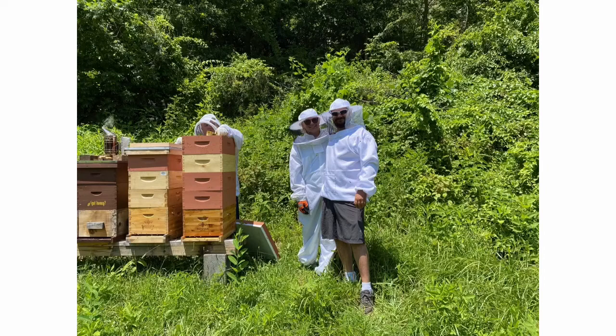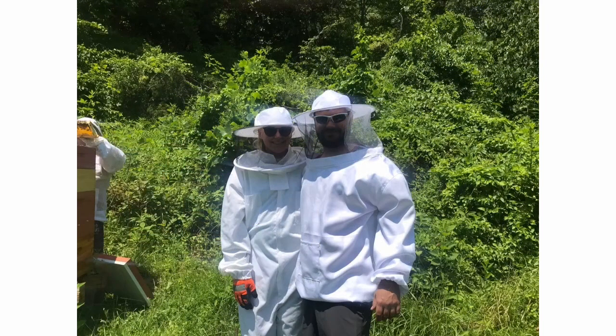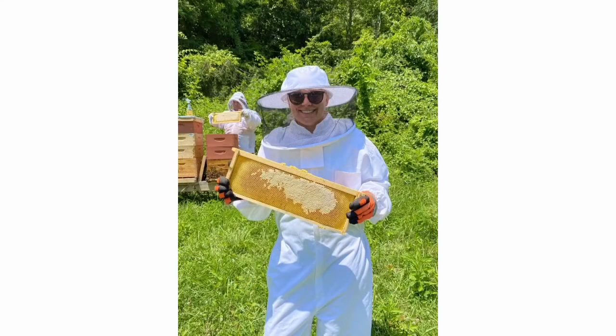Okay YouTube, I got a family fun honey harvest. Got my son Blake and my future daughter-in-law McKenzie. We're extracting some early honey for their wedding coming up. We wanted to get at least 125 little two-ounce bears for wedding favors, so they decided to come out and help us pull some early frames.